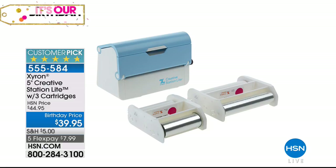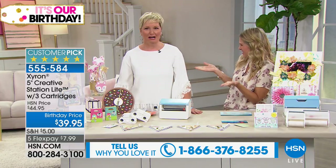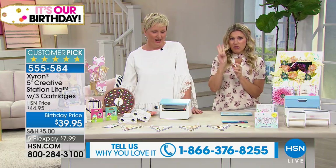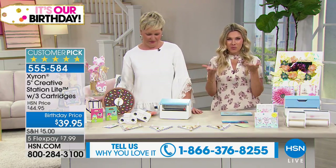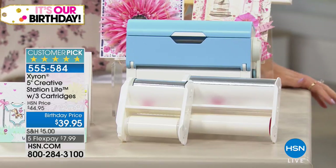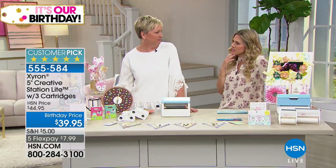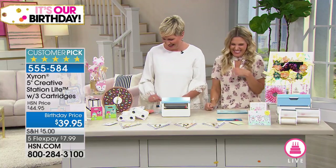Elaine mentioned the Xyron, so we're excited — the Xyron is one of my personal favorites because you can basically make anything into a sticker. This is the only airing of the Xyron Creative Station Light. You're getting three cartridges with this — it is a huge customer pick. No glue, no mess, no heat, no batteries. No need to think about what plate to put in — make everything easy.